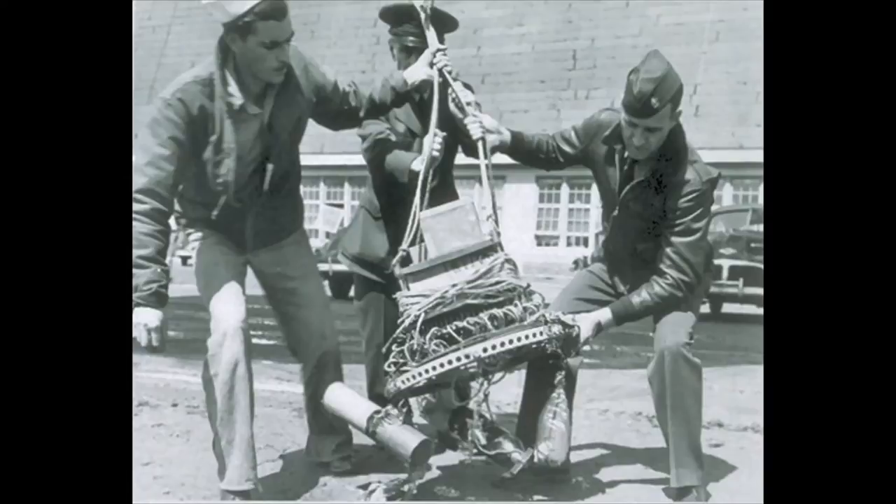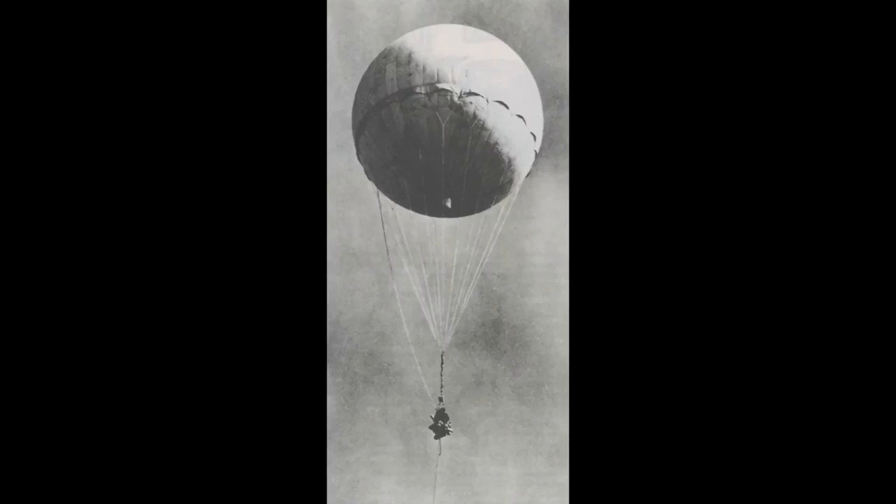Once the balloon reached North America after three days of flight, a flash of gunpowder would release the bombs in a 64-foot or 19.5-meter fuse with light, causing the bomb to explode.